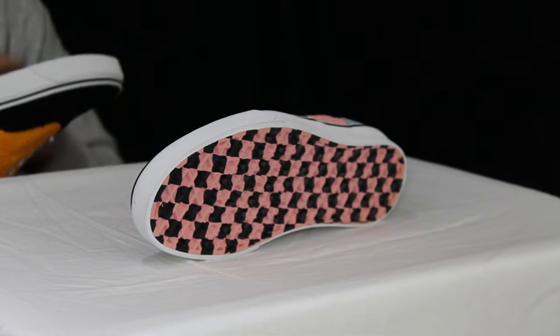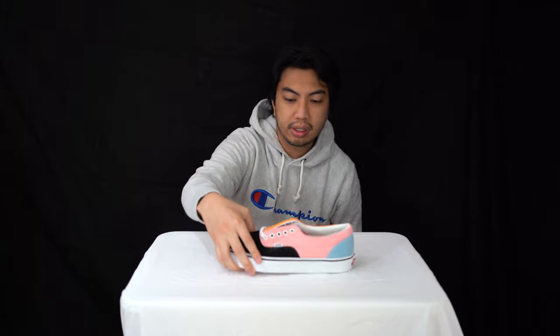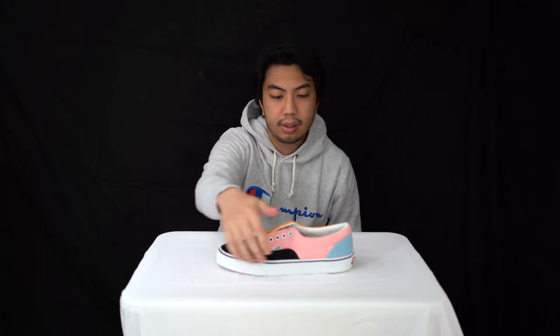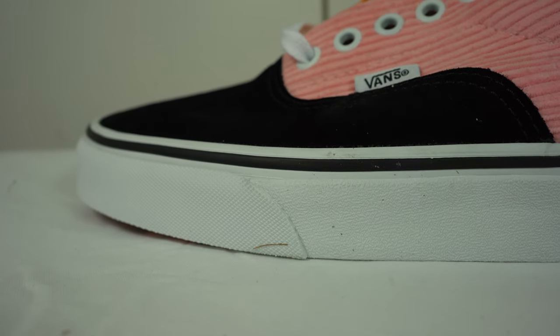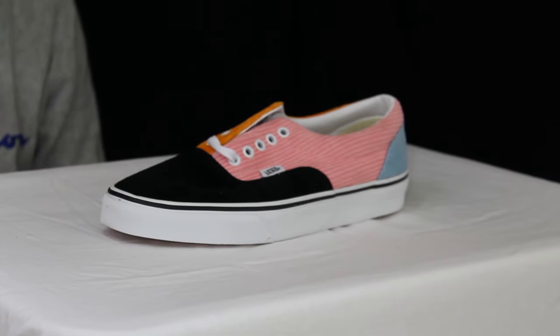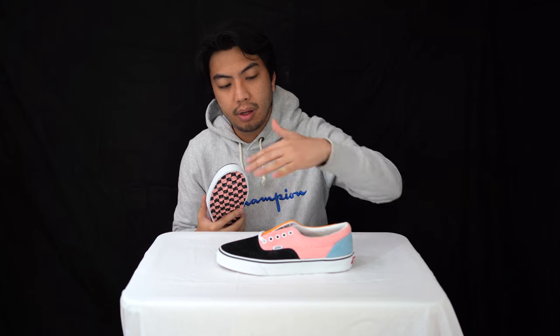But this time it's not brown — it is checkerboard black and pink along the midsole. You've got the classic Vans midsole shape, really nicely cushioned, which makes sense because this was originally built for skating.